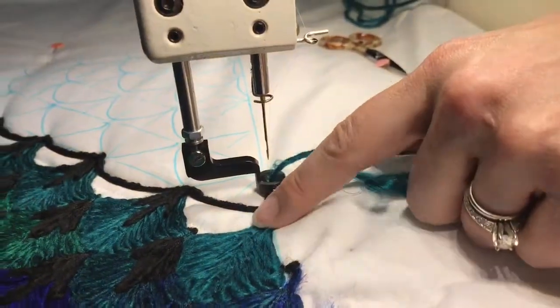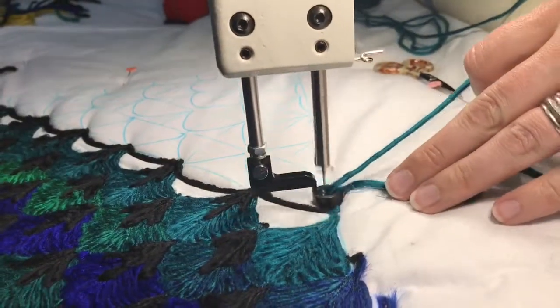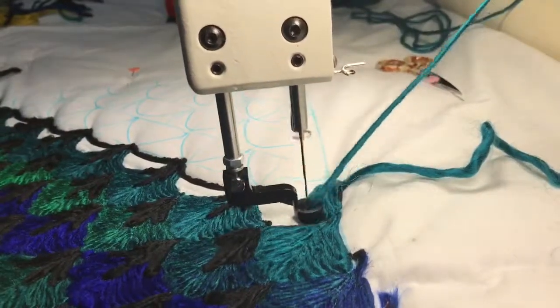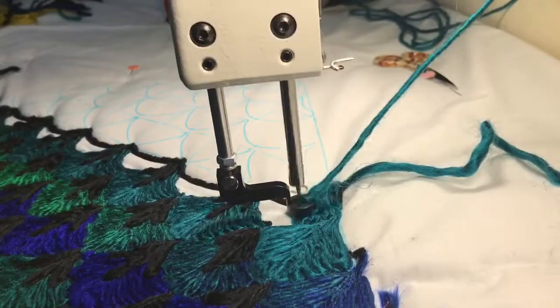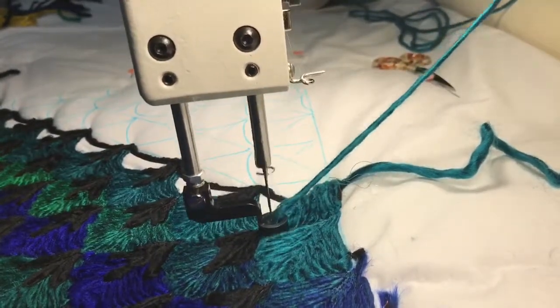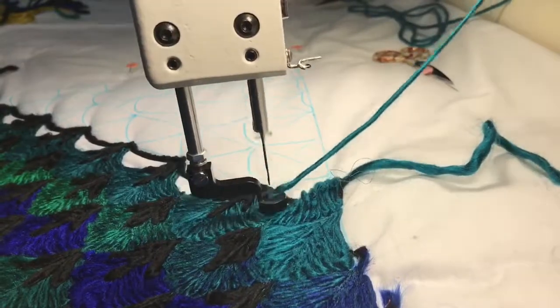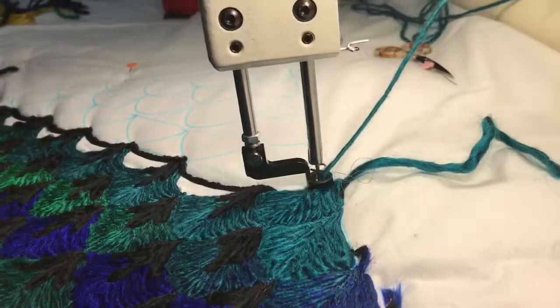I'm going to fill these in with a really simple clamshell appearance — I'm essentially making a little U shape or A shape. And if you can do this, you can do any of the feathers that I do on my fabric birds as well. I'm using a centerline, sort of a guideline, and I'm not really worried about extra fluffy yarn.